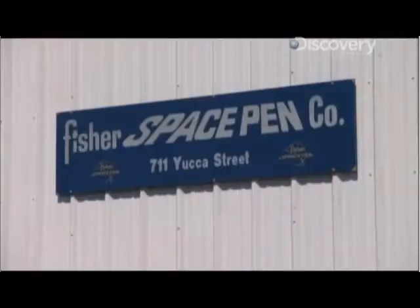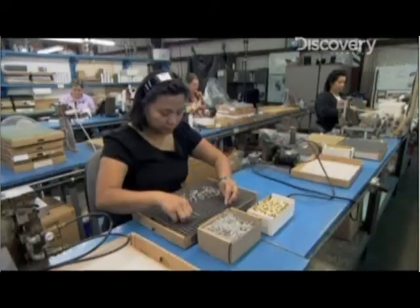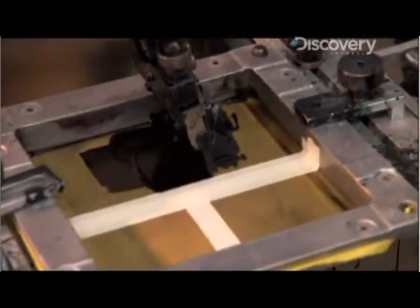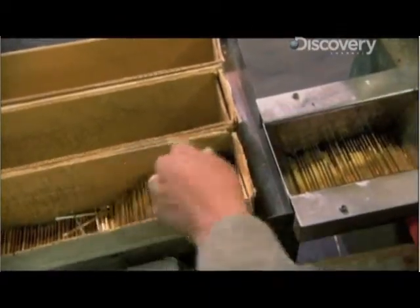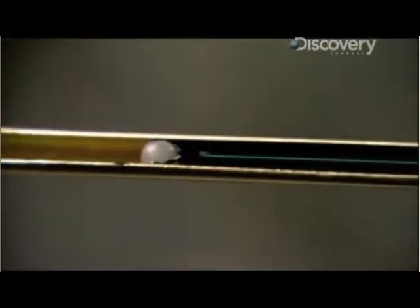At the Fisher Pen Factory in Boulder City, Nevada, they churn out more than a million space pens every year. Their success is built on two key innovations: a high-pressure ink cartridge and the patented gooey ink that goes inside.